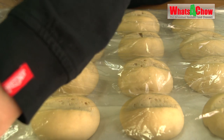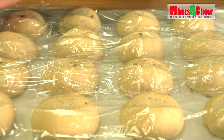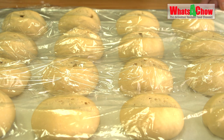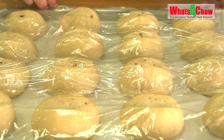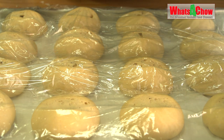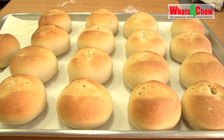Preheat your oven to 190 Celsius or just below 400 Fahrenheit, making sure to leave the tray of water on the lowest shelf. When the oven is ready, uncover the rolls and transfer them to the center of the oven. Bake for 15 to 20 minutes until lightly golden and they sound hollow when tapped.